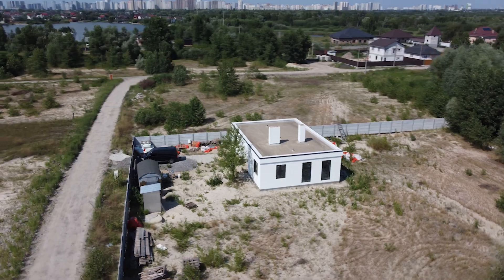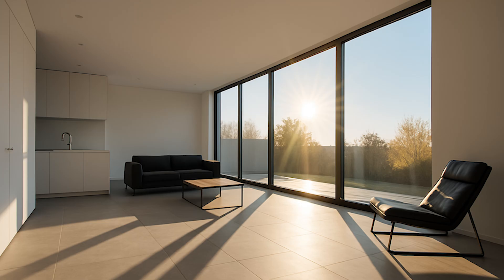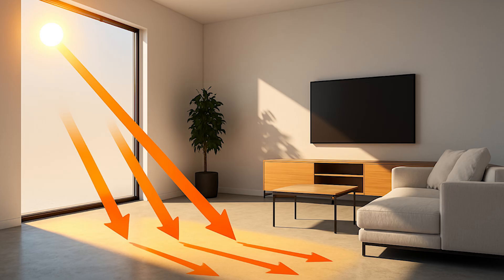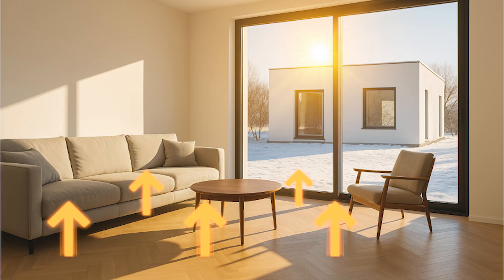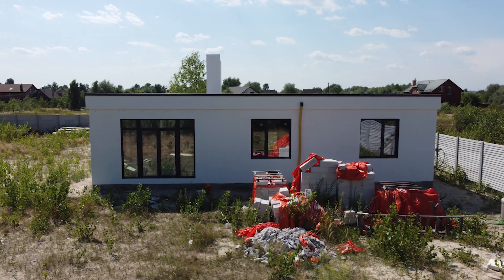And here's where it gets really smart. I designed this house with large, south-facing windows. In winter, the low sun shines directly through those windows and warms the floor during the day naturally. That solar heat gets absorbed by the thick concrete mass, and slowly throughout the evening and night, it releases that warmth back into the room. No batteries, no fuel — just physics.